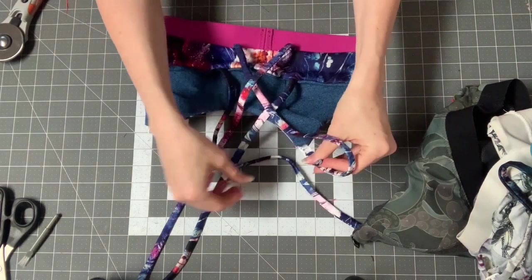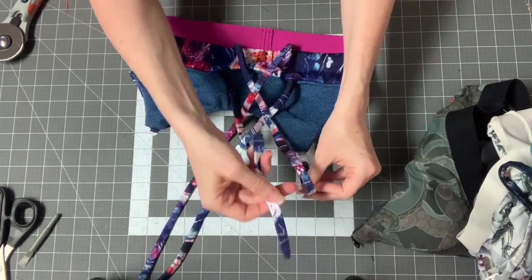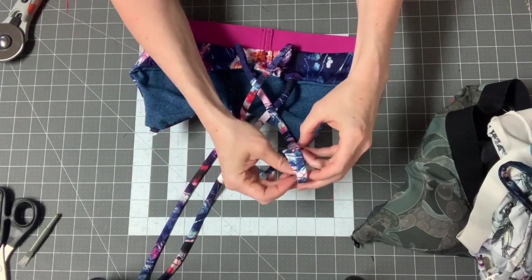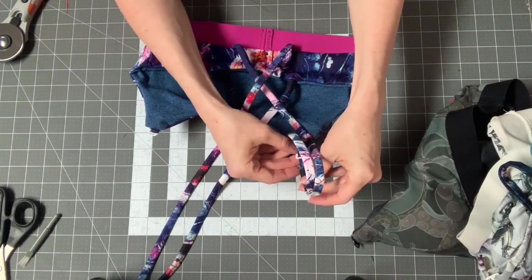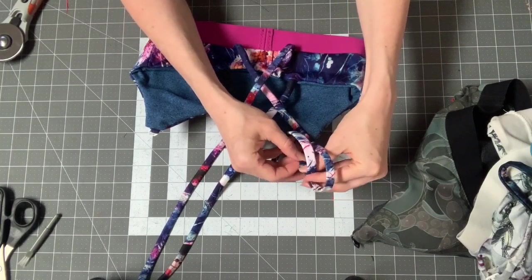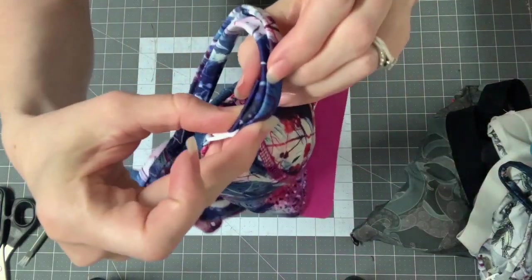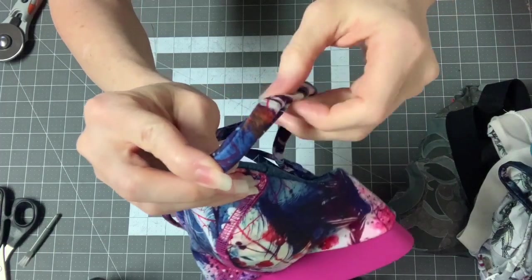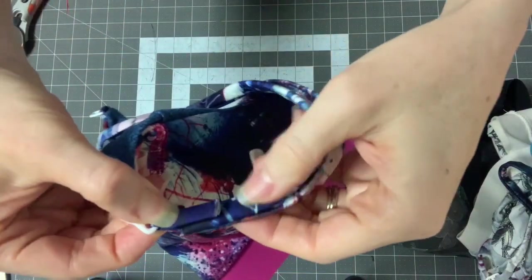I'll put this one through, and then this one I'll just attach in here and then cut off. If for some reason the straps fit you perfectly and you don't ever adjust, then I sandwich one strap inside of the other — so it looks like this.